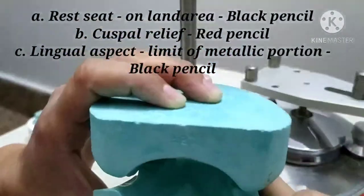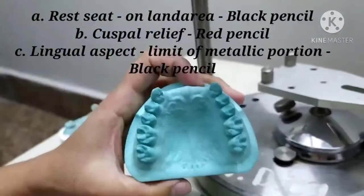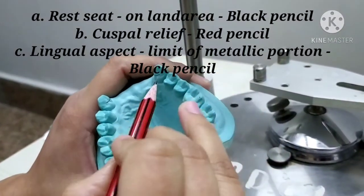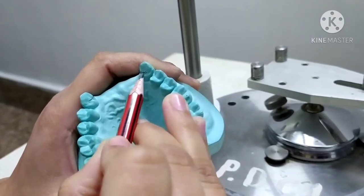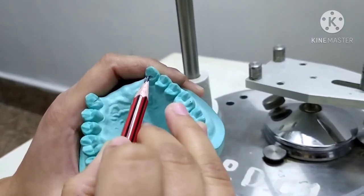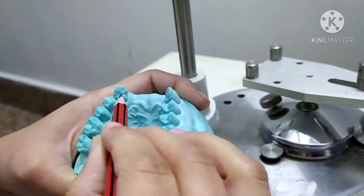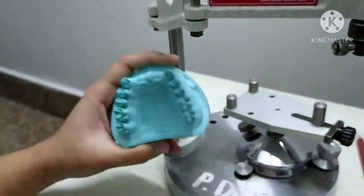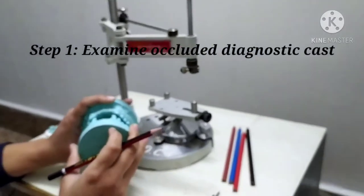This line shows the incisal limit of the proposed metal extensions. As marked here, only up to this point should the metallic portion of the framework be extended — it should not go above this. These were the steps for the first step of examining the occluded diagnostic cast.